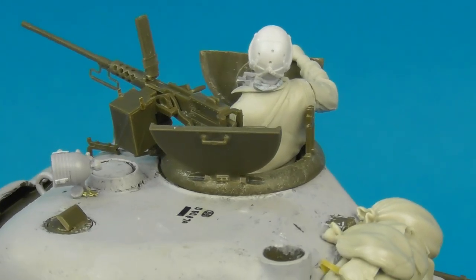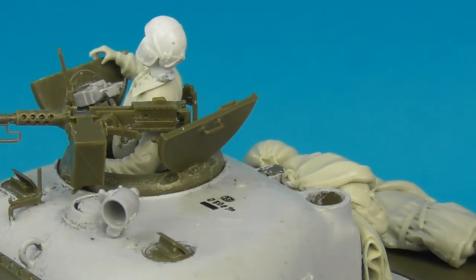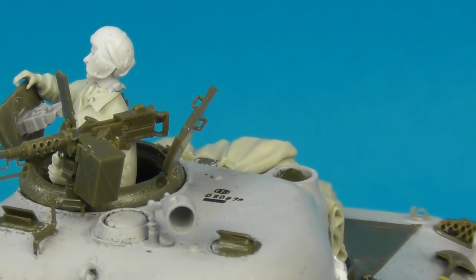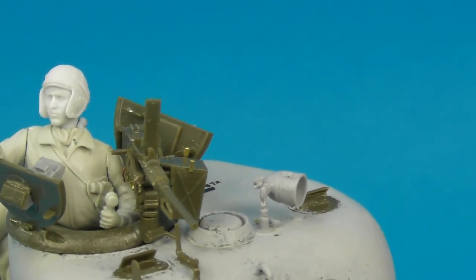Moving on to the turret roof, I added cast numbering using Archer Fine Transfers 3D decals, which include all the foundry and cast numbering available for Sherman kits.